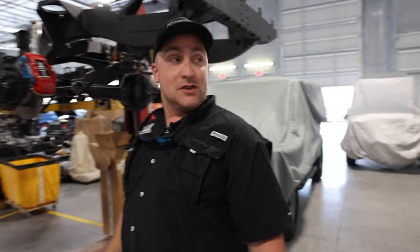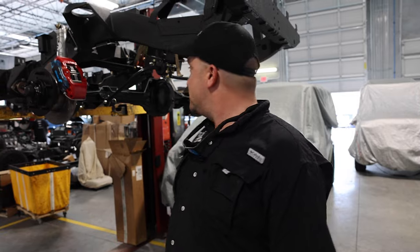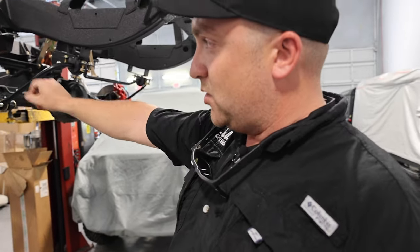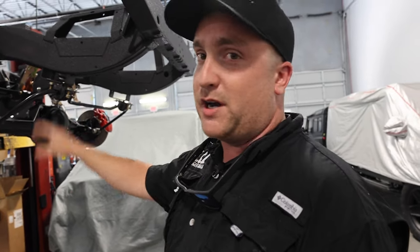This is our roller department. This is where we take those chassis from that department and build them up into rolling chassis. In this area, you hang the axle, the brakes, brake rotors, stub axles, swivel balls up front — all of the steering gear gets built up right here.